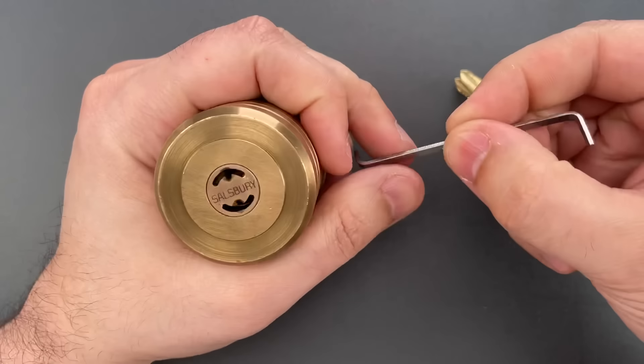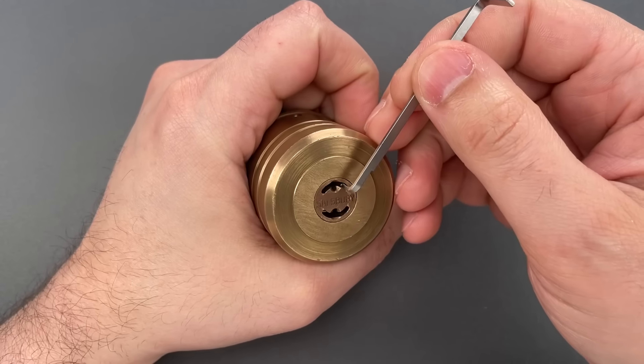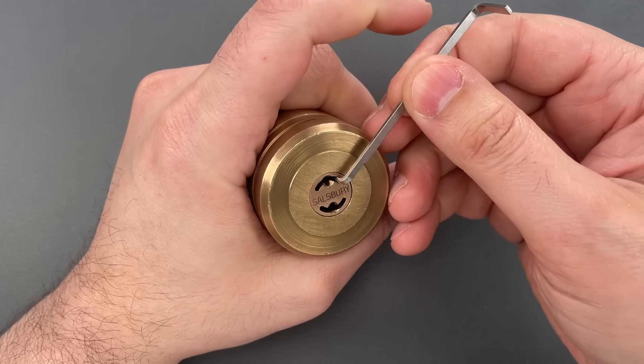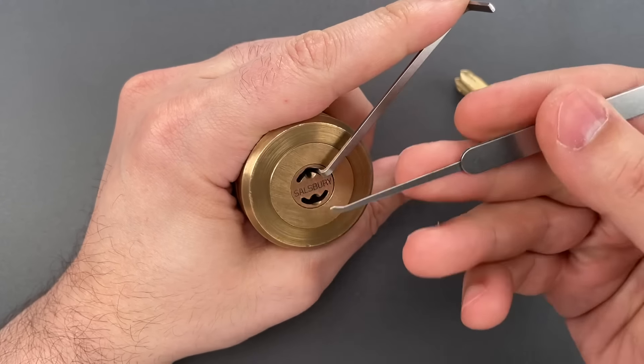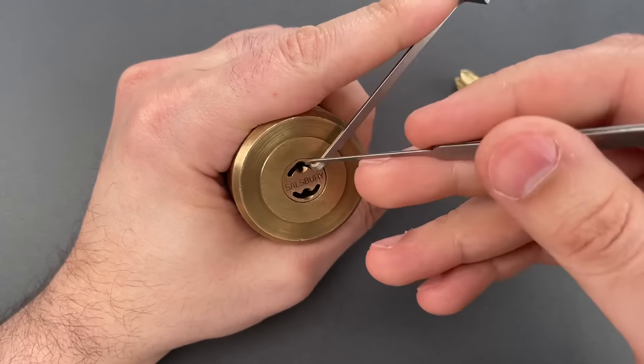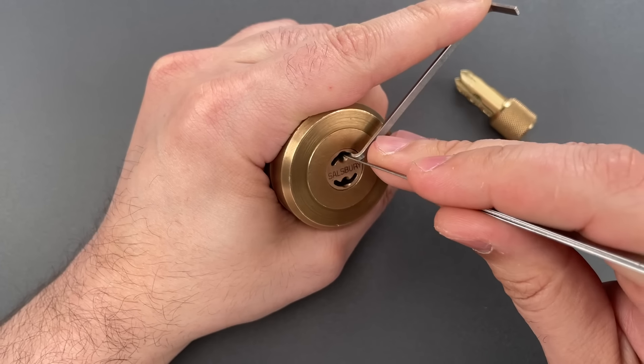I'm going to use a 50 thousandths thick turner in the upper right hand portion of this keyway and a standard hook. These are both part of the Genesis set that I sell over on covertinstruments.com.